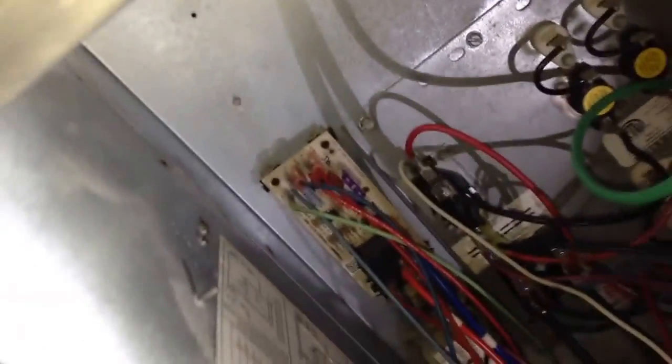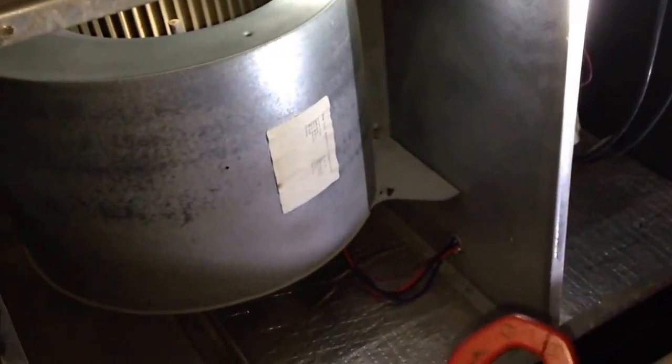We're going to start out with a simple visual check of the components inside the air handler, and then we will check for electrical input to the system since we don't see anything that looks like it should be causing a problem. We're also going to do a quick motor spin to make sure that the motor hasn't seized up.